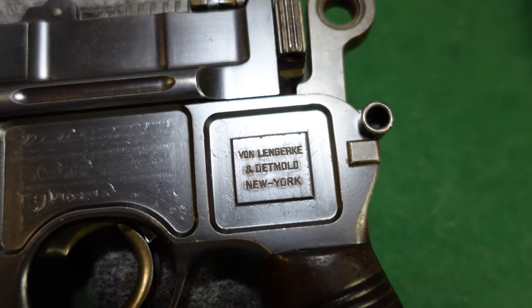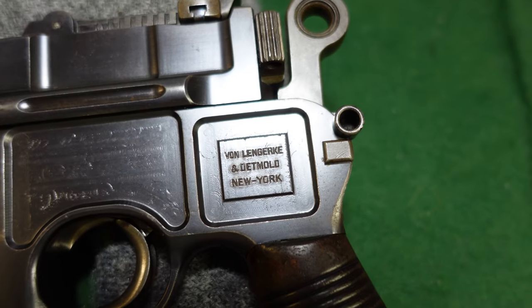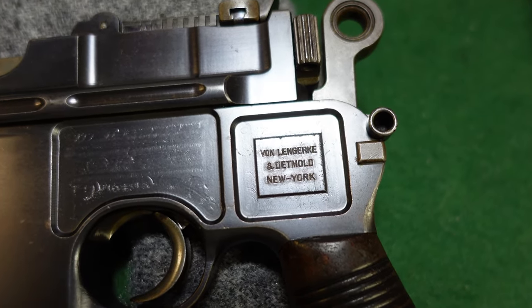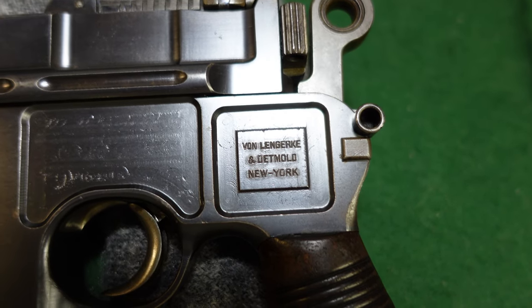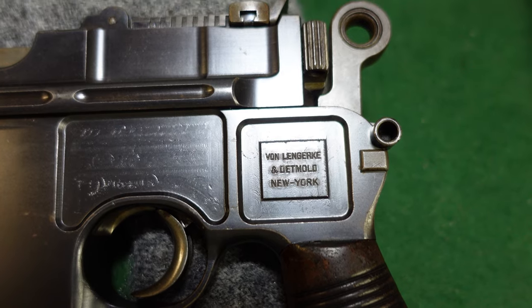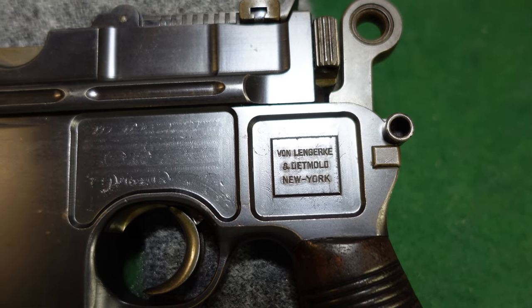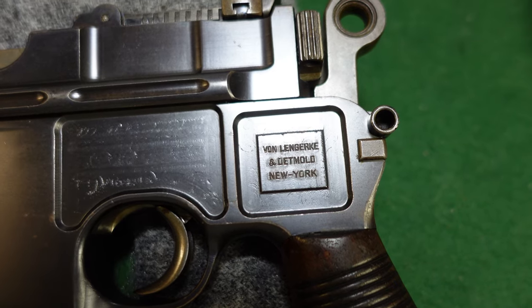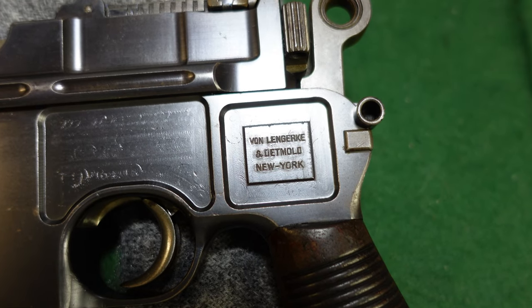The records are still kept by one of the descendant companies of VLD, and some of the guns are still available to track down. Sometimes it can be a very interesting story — sometimes it just went to a gun store in Toledo, Ohio. Nothing against Toledo; I'm sure it's a great city.